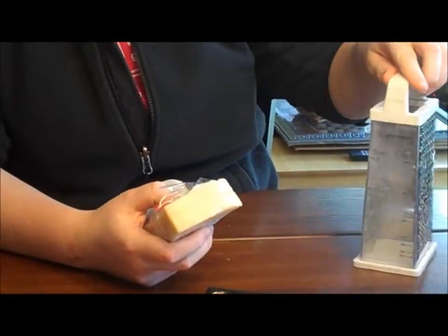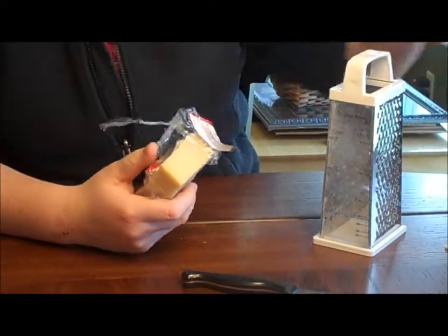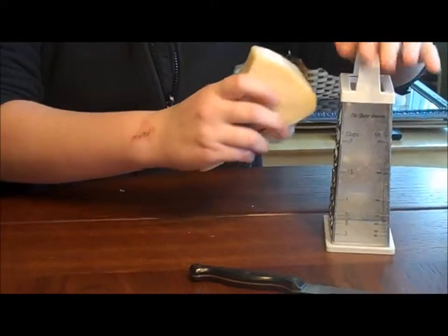We need a fourth cup of parmesan cheese, so use the grater tool to measure a fourth cup. Make sure you watch your knuckles when you're grating.